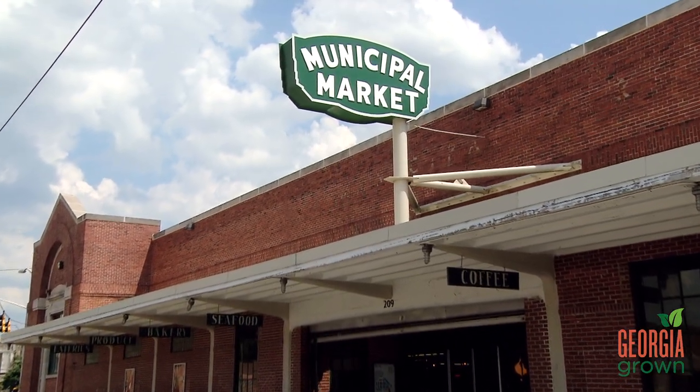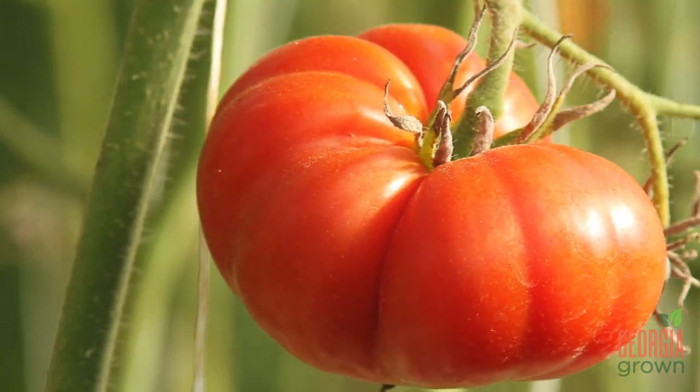Hi, I'm Mark Taft, executive chef and owner of Chicken and the Egg Restaurant in Marietta. I'm at the Sweet Auburn Curb Market in Atlanta to talk to you about Georgia-grown tomatoes.